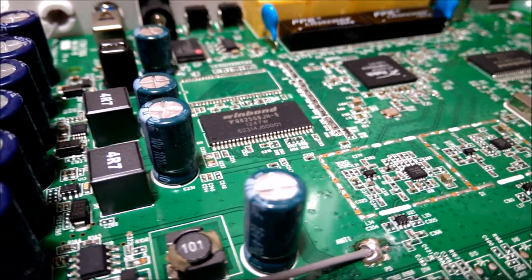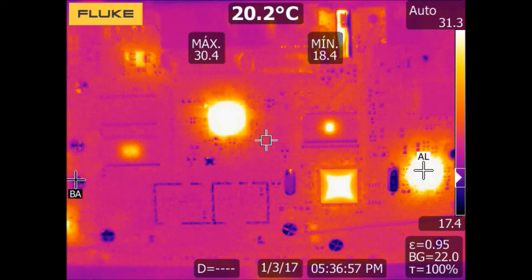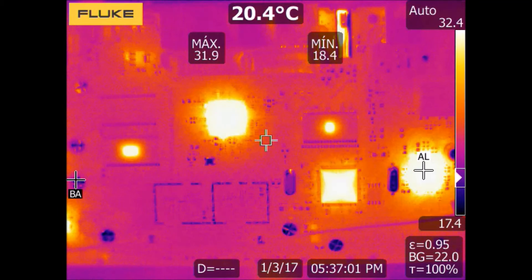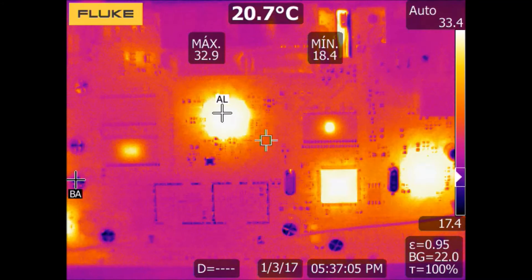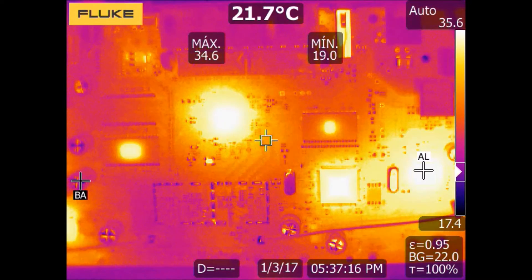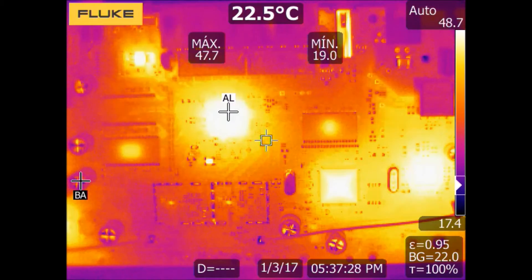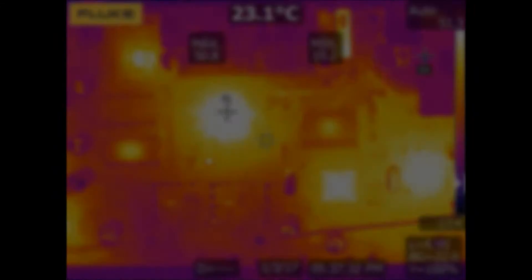Electronic devices are around us, and every day electronic components are more sophisticated and complex. The energy they consume is more concentrated in a specific area, which also produces a concentration of heat that must be dissipated. Thermal dissipation is a key aspect for the proper operation of electronic components.